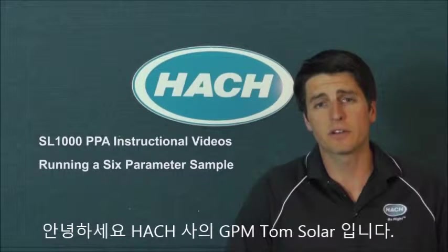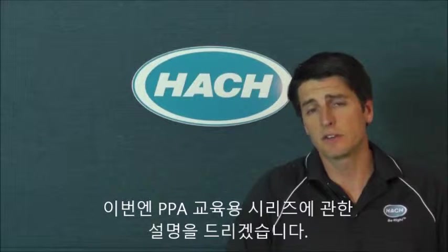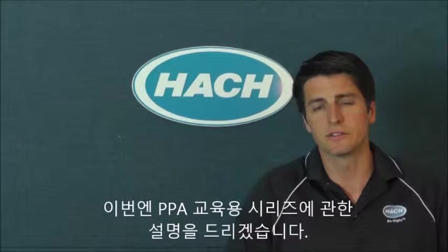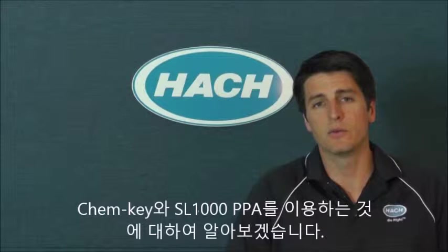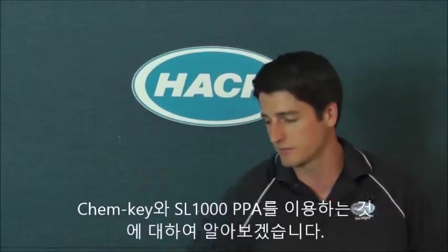Hi, Tom Siller, Global Product Manager for Portable Instruments with the HOT Company. Here today to talk to you about our PPA instructional series. We're going to cover how to run a ChemKey and a probe-based test using the new SL1000 Portable Parallel Analyzer.